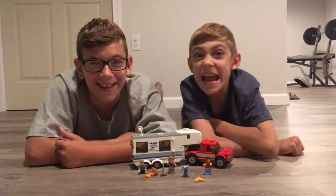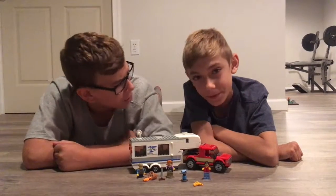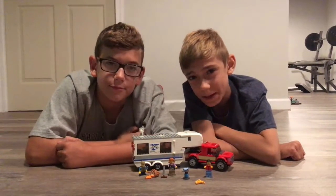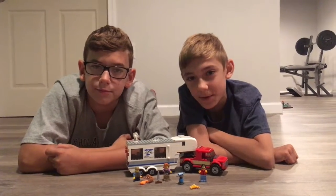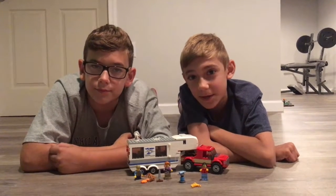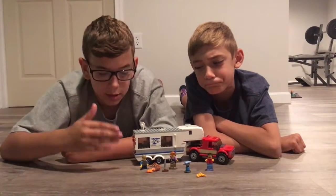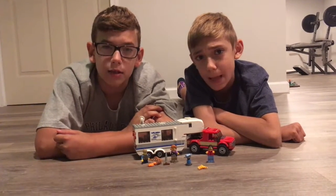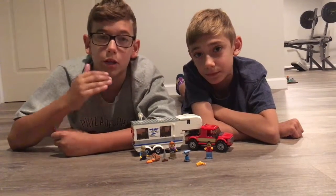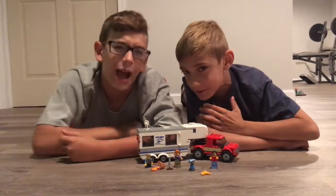What's up guys? It's House of Strauss. And Lauren, what are you doing today? The Pickup and Caravan Lego Set Review. The number is 60182, the pieces are 344, and the price is $30. Before we get on to the minifigures, shout out to TFF Panda — link in the description if you guys want to check out his channel. Should we get on to the minifigures? I think so.